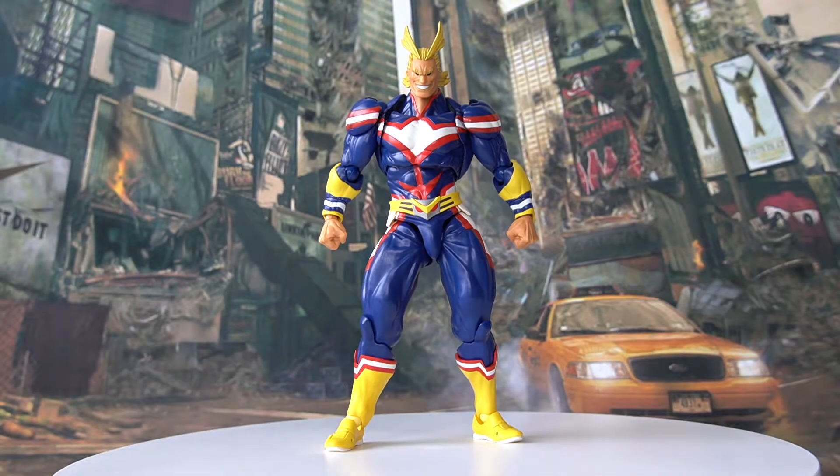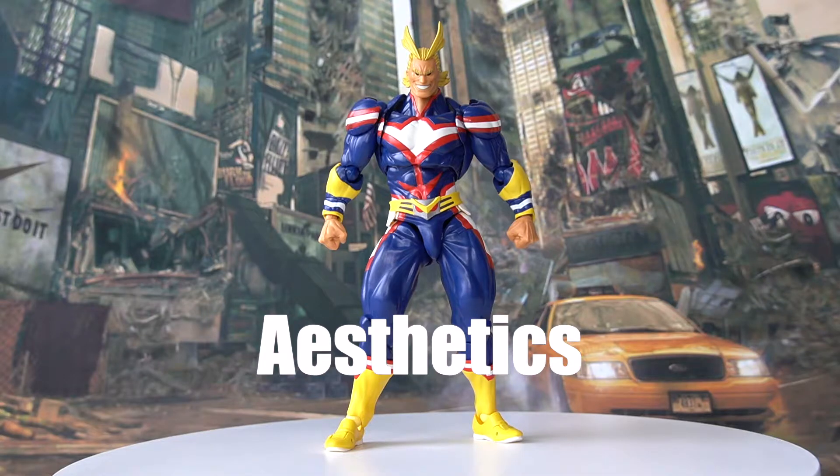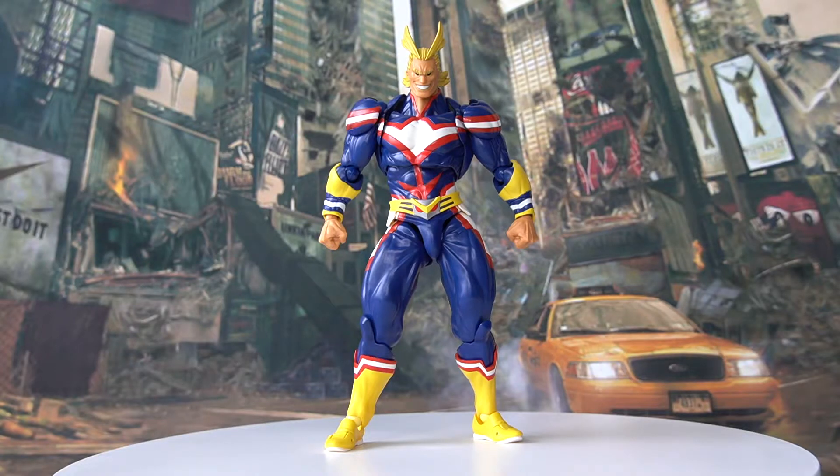Now that we're finished with the brief introduction, let's go over the aesthetics and paint job of the figure. In terms of the aesthetics, at first glance, All Might here in the Revotech form actually looks quite decent. Of course, Revotech is not without its problems, especially in terms of the overall aesthetics. For many of you who have purchased Revotech products before, you'll know there are many weird separations on the main body of their figures. This is for a good reason — to implement their hyper-articulated Revotech system. And All Might here is no different.